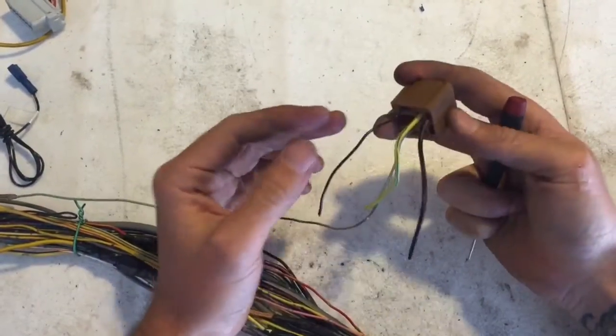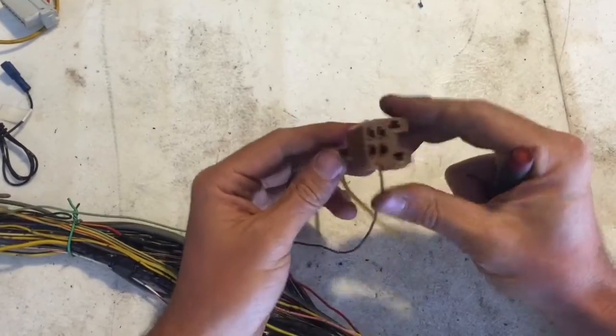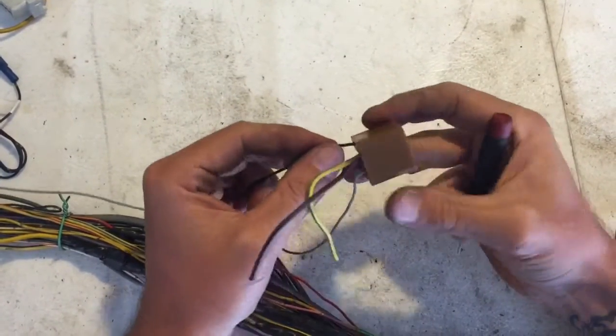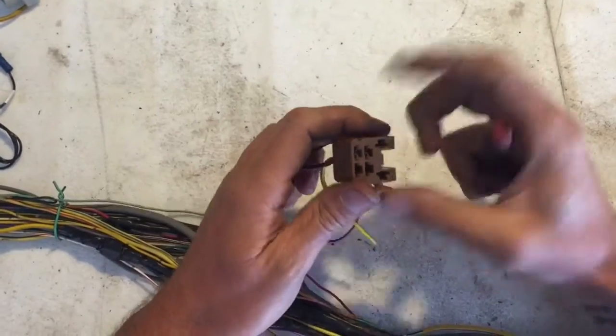Hey guys, I'm working on a pretty hacked apart harness right now and thought I'd show you how to D-pin a Subaru relay. This is the main ignition relay on a Subaru.